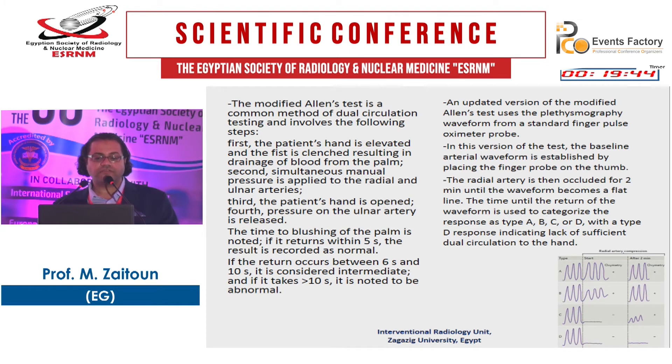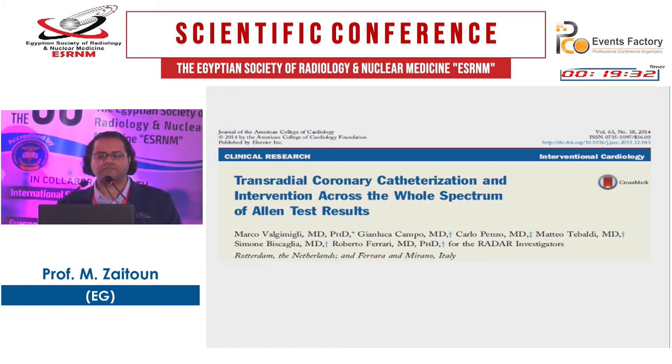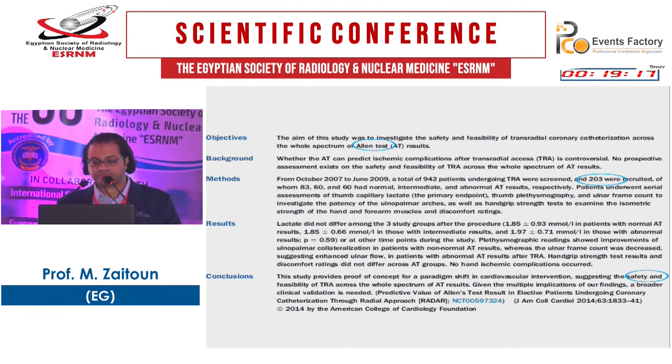An updated version uses the Allen's test with a plethysmography waveform — placing a finger probe on the thumb. However, many cardiologist colleagues confirmed they do not perform Allen's test and proceed immediately. A trial of trans-radial coronary catheterization and intervention across the whole spectrum of Allen's test results included 203 patients: 83 with normal, 60 intermediate, and 60 abnormal Allen's test results. They demonstrated the safety and feasibility of trans-radial access across the whole spectrum of Allen's test results, suggesting there is no need for such testing.